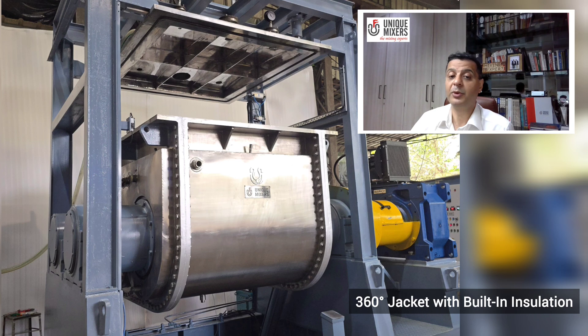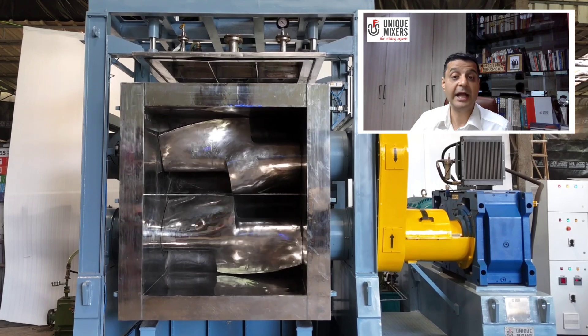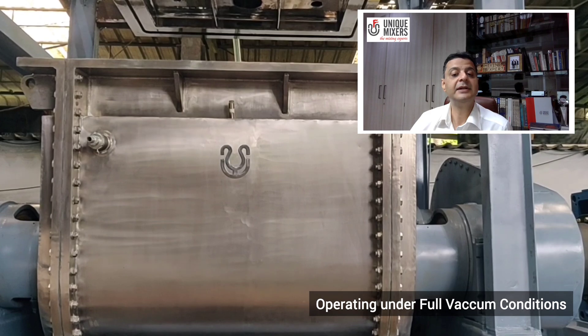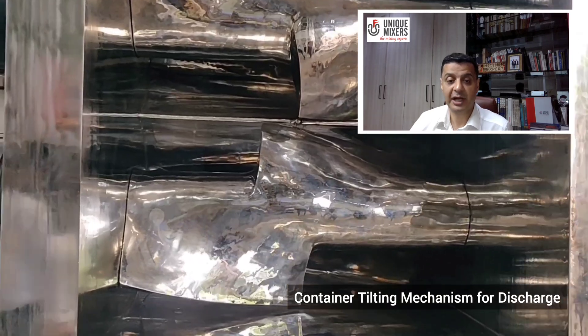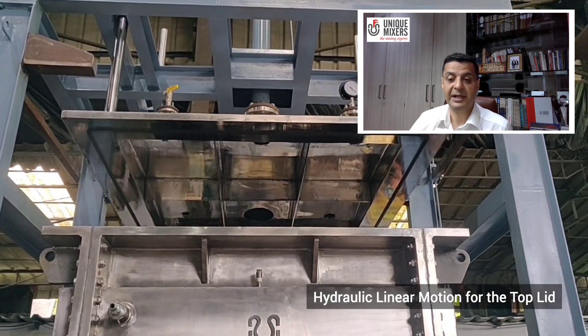This mixer is equipped with a 360 degree jacket with built-in insulation for precise heating and cooling if required. It is capable of operating under full vacuum conditions. For seamless operation, it includes a hydraulically operated container tilting mechanism used for discharge of the material and a hydraulic linear motion for the top lid.